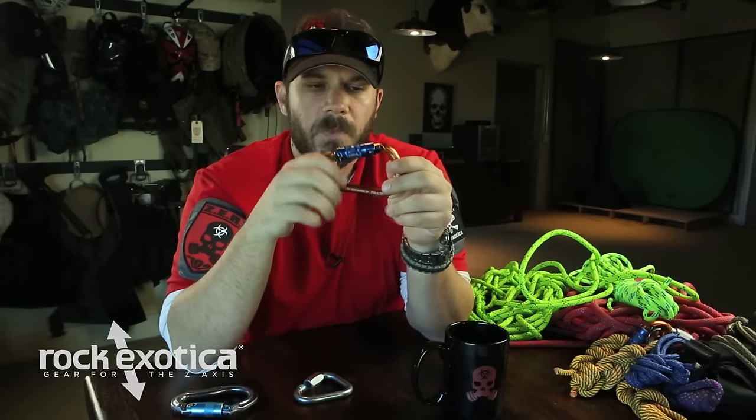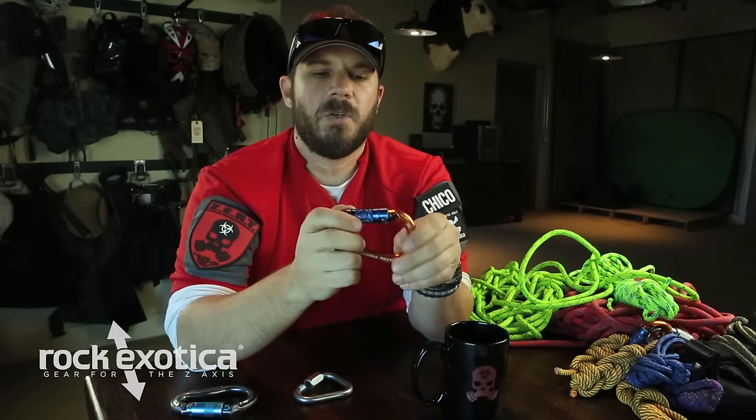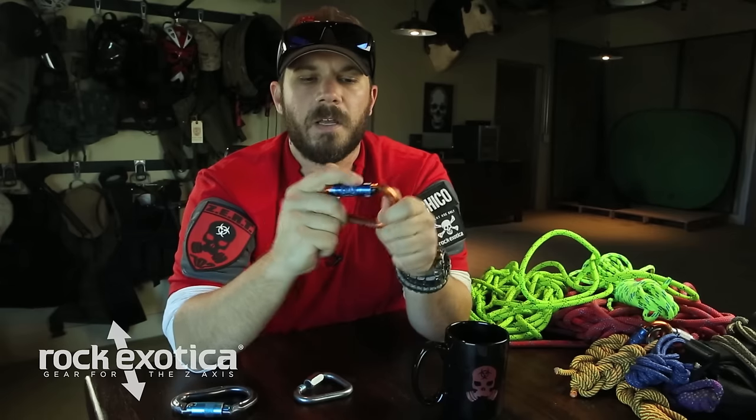What I like and recommend is the Rock Exotica Orca Tri-Lock. It's a tri-lock because it's a three-stage locking mechanism. This particular carabiner is not a twist-open, not a screw — it's three stages. It's got to go up, twist, and then down. Once you let it go, it's locked. Can't rub against it, can't push on it — it's going to stay closed the whole time.